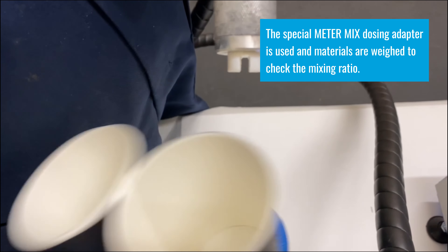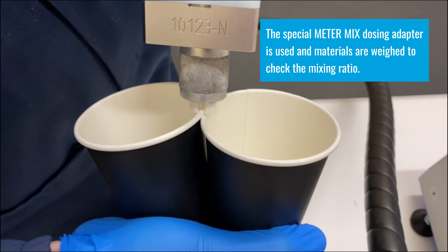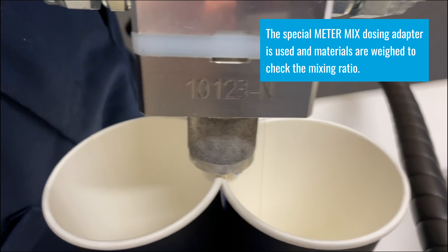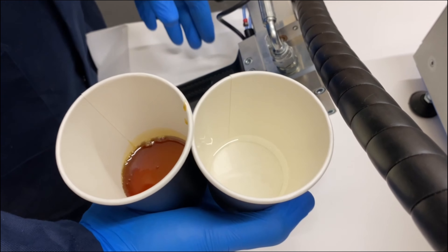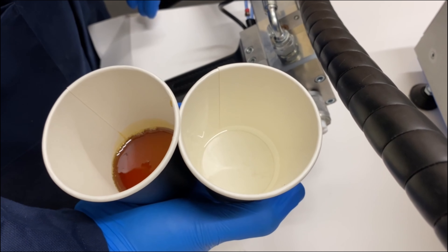We fit the ratio check adapter on the end of the outlet block, which makes it easy to dispense into cups — one side into one cup, one into the other — then dispense for full shots. You can then take the weight of one component relative to the other and work out the ratio.